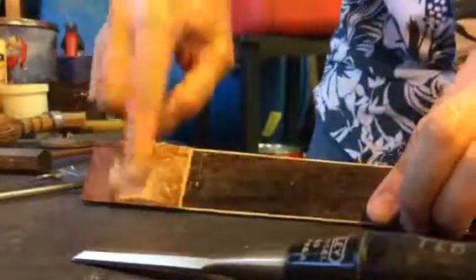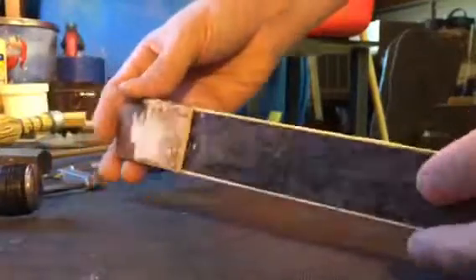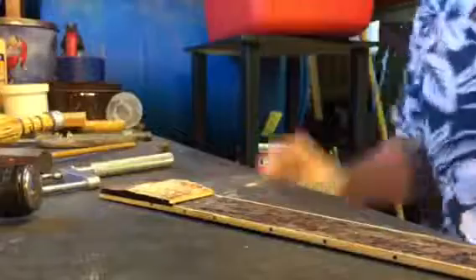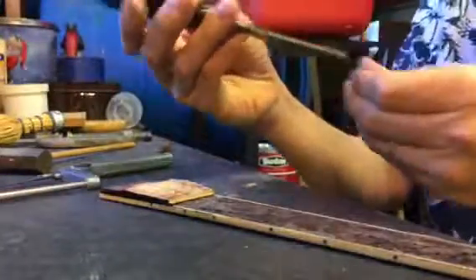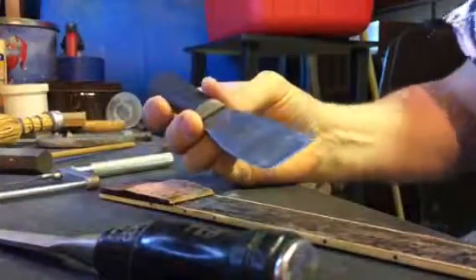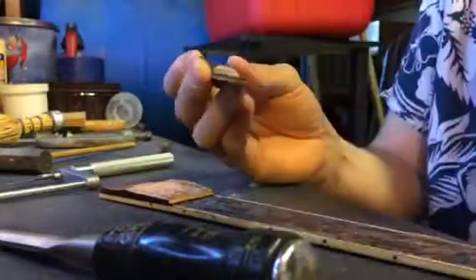I'm going to take the remainder of this piece of wood off of this fretboard. To do that, I've grabbed my little wood chisel, gave it just a little bit, took the burr off, cleaned it up. I've also grabbed an old putty knife that's really sharp and thin on the end.